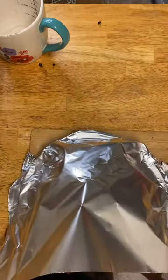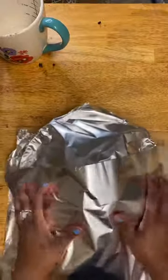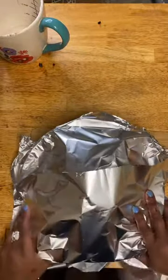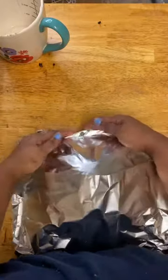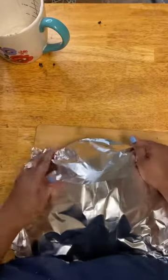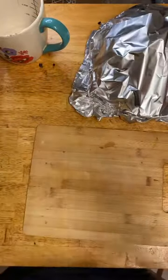Now we'll just cover it with foil and it will stay warm until we're ready for it. I don't want to keep it in the oven because I don't want it to dry out.